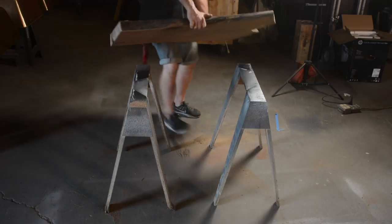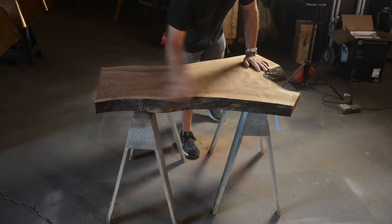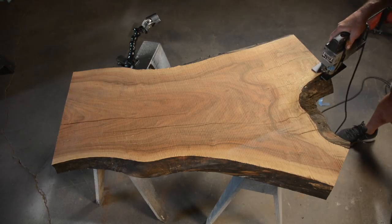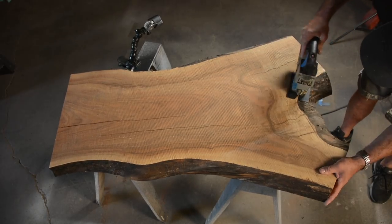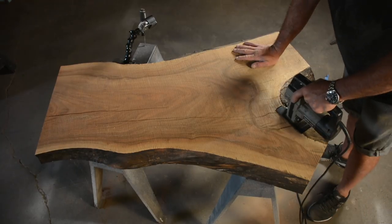You see me cut up all my small pieces and get them collected. This is my slab - I got it on a trip to Oklahoma a couple weeks ago where we all met up in a big field and cut up a bunch of lumber.